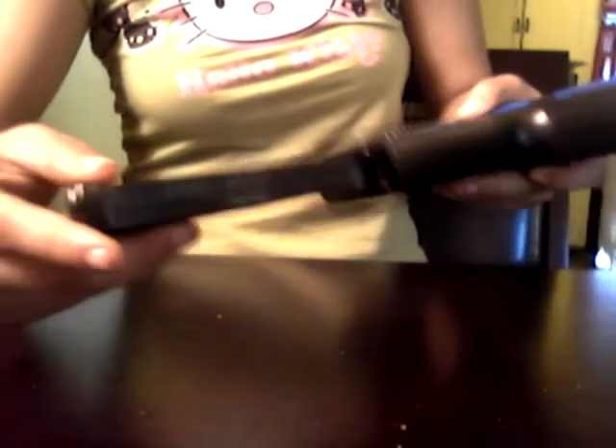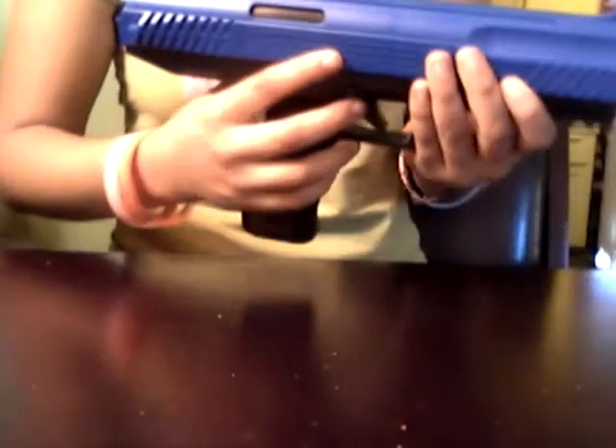Make sure your safety is still on. You're going to want to put this in, and then you can take your safety off, load, and then shoot.